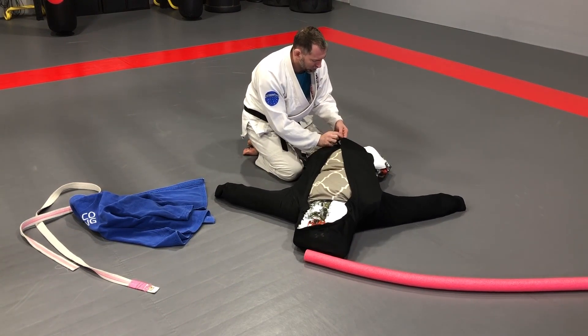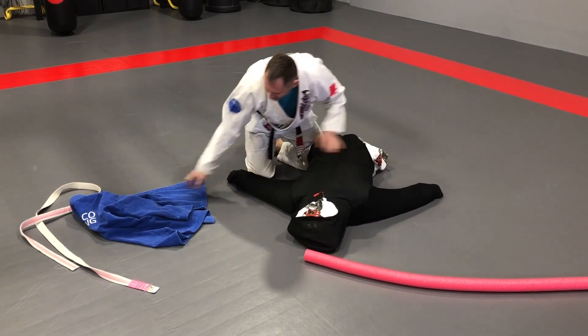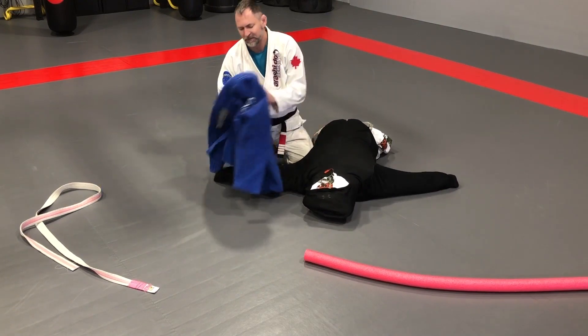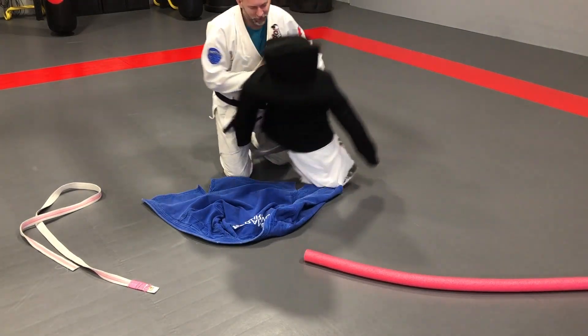Zip up your hoodie. Nice — so obviously you can see what's happening here. Now we have the gi. This is an old gi of mine, so hopefully it fits.